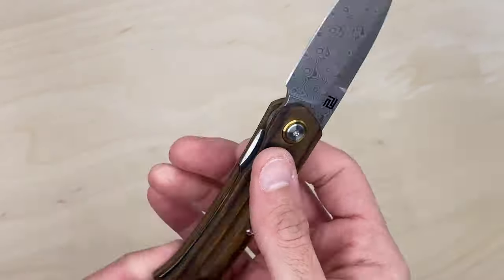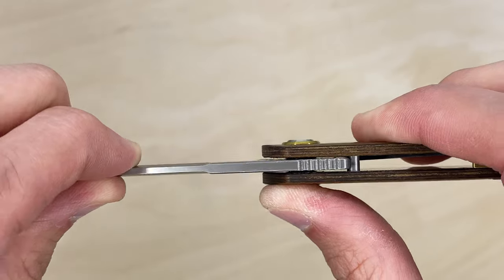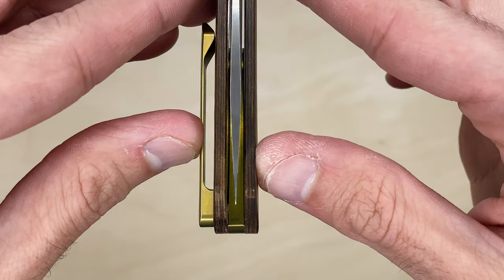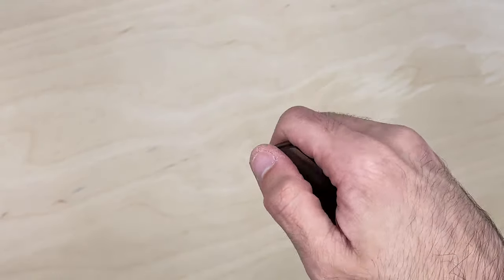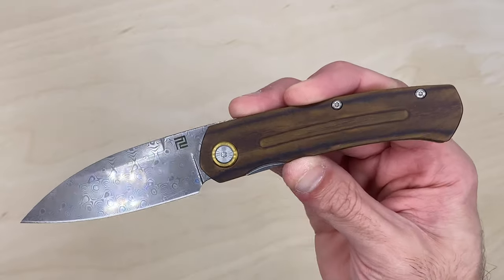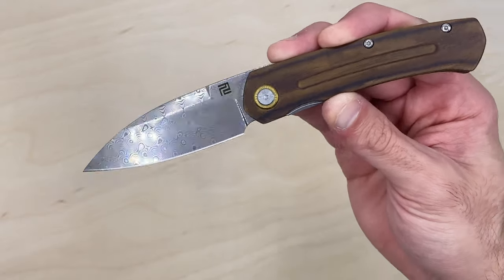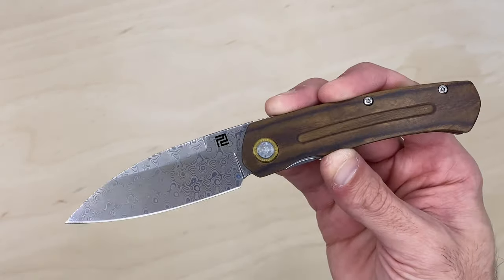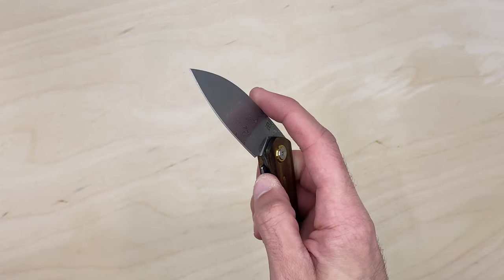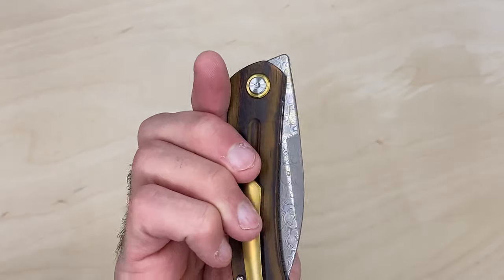You get the benefit of a slim profile with no flipper tab and no thumb studs — the blade doesn't come up too high and the profile is sleek. It's not super thin or thick, just about perfect in the hand. It's definitely a smaller knife — the small version — but you can open it plenty of different ways. Most folks are going to be able to do that reverse flick. I paid $109.95 for this, but right now on Knife Center it's $99.95 — about $10 cheaper.